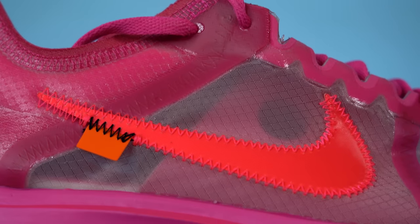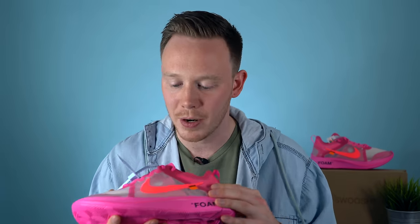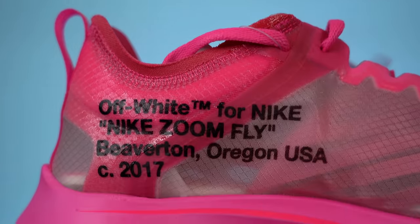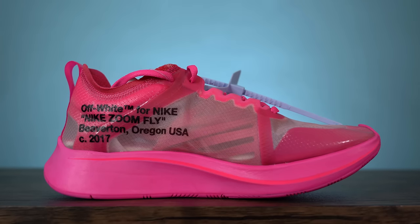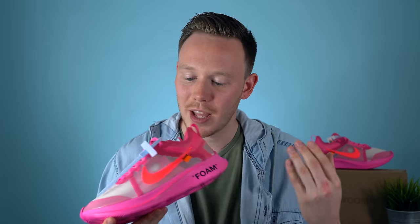On the lateral side, there's a bright neon pink glossy Nike swoosh stitched in with the same color stitching. Even though it's not my favorite shade of pink, it provides a nice contrast between the rest of the pink and the clear upper. Near the back of the swoosh is the signature Off-White orange accent, stitched in with black. On the medial side, you've got the Off-White paragraph printed in black, reading: Off-White for Nike, Nike Zoom Fly, Beaverton, Oregon, USA, ©2017. Further toward the midfoot is another pink underlay that actually features the Off-White stripes — it's a different underlay than the lateral side, which is a really cool touch.